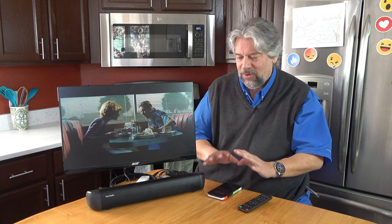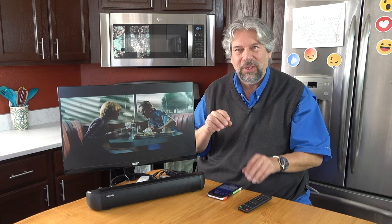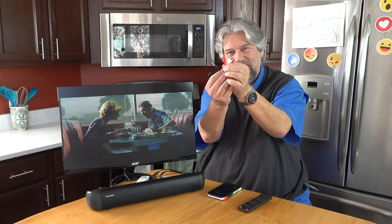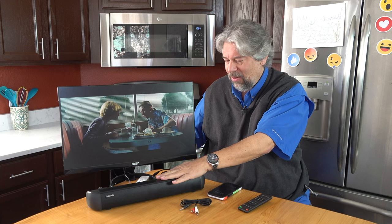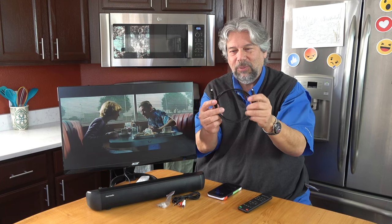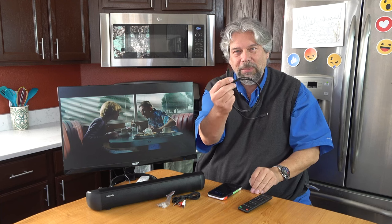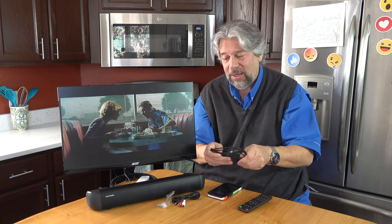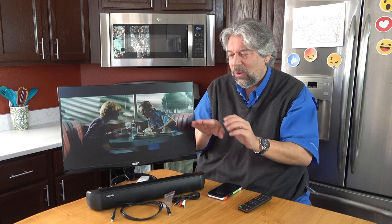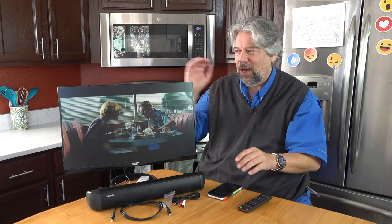It has Bluetooth, AUX in, and HDMI in — but not HDMI out, so you can't use it as a pass-through. You'll need a TV with the right setup including ARC, or you can use optical. It comes with an RCA to 3.5mm jack cable — very common especially on older TVs — for audio out to AUX in on this. And here's that wall mounting kit. It also comes with an optical cable, and if you have optical connectivity on your TV, that is the way to go for the best quality sound. It also includes a 3.5mm to 3.5mm AUX cable, which I'm actually using right now to connect to my TV.